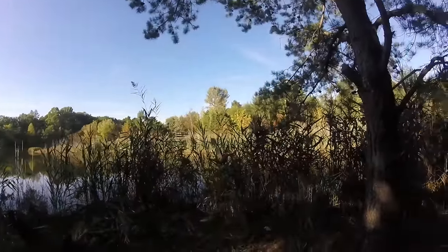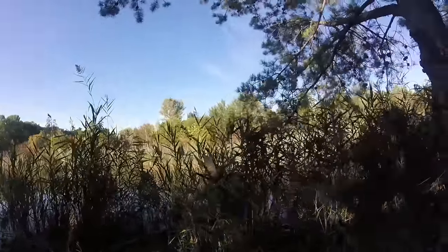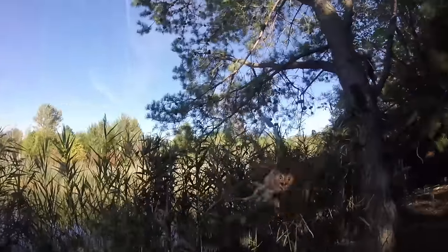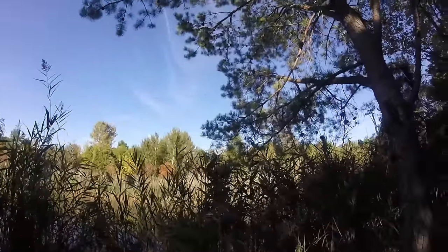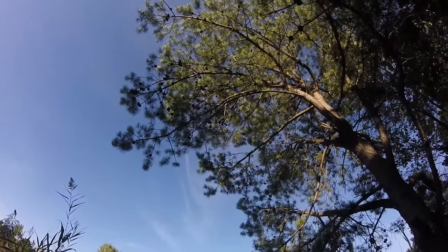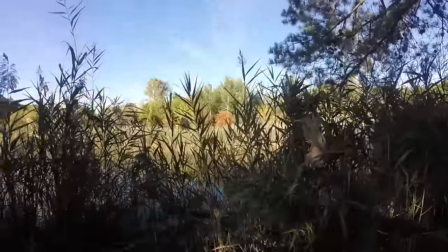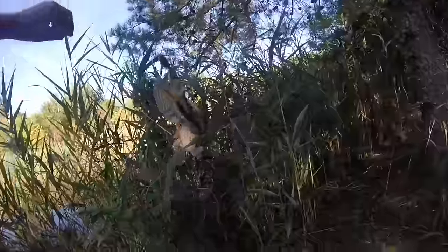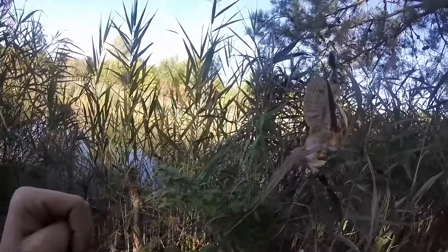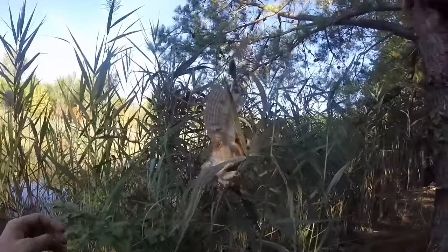There's an owl here — I think he's tangled in a fishing line and he can't go anywhere. He's so scared. You can see he's trying to fly but he can't because he's attached to that line over there up top. I'm not sure if you guys can see it or not, but he is very afraid. I'm gonna try to save him — don't be afraid, I'm trying to help.